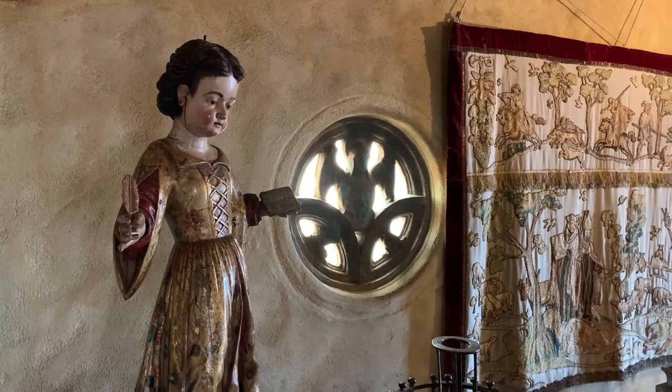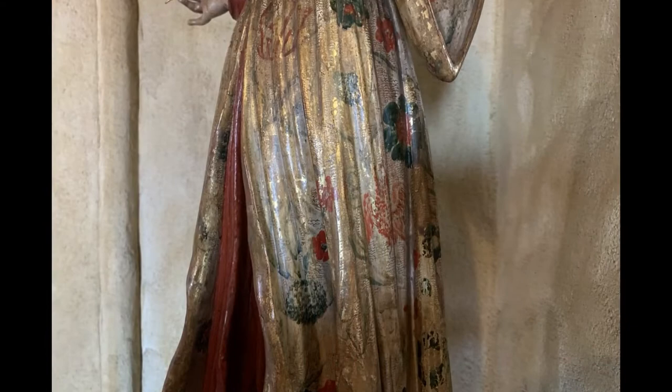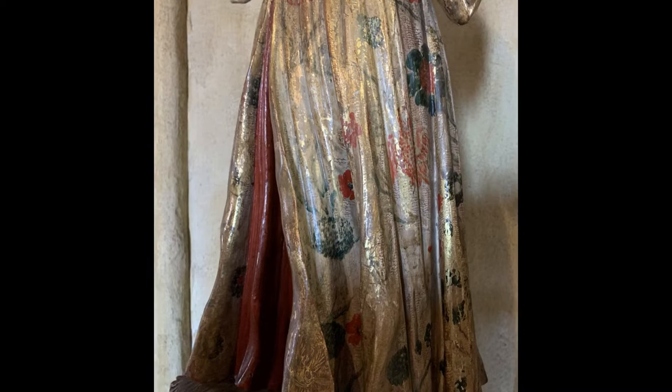Mary is dressed in the style of clothing that would have been popular for young girls during the 17th century. The pattern on the fabric is created by a very labor-intensive and difficult technique called estofado. It involves applying gilding, painting over it, and then scratching designs into the paint, revealing the gold underneath.